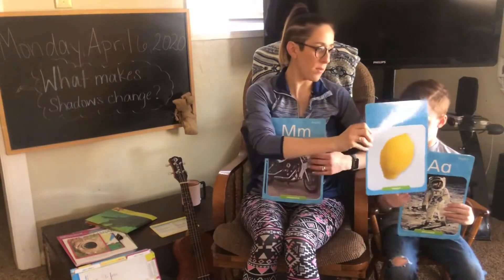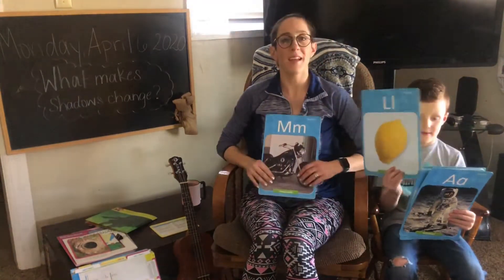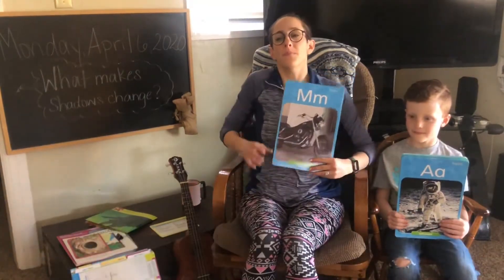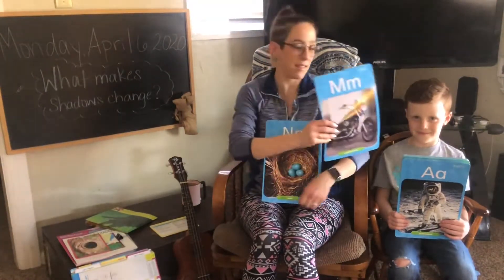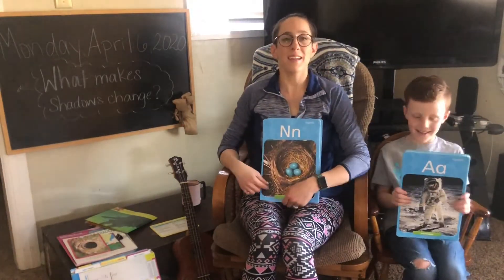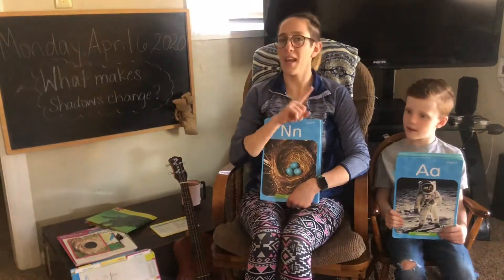That's okay. Hi, Brucie. M says mm, mm. N says n, no.